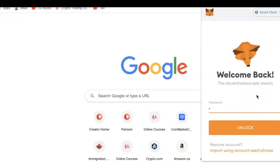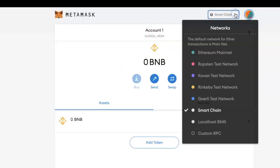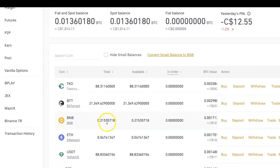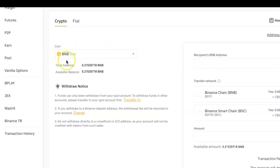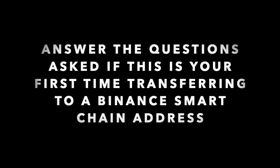I'll log into my MetaMask wallet now and copy my wallet address — make sure it's the address of the Smart Chain network. To copy the address, just click on it. Once I copy the address, I'll go back to my Binance spot wallet and click on Withdraw beside my BNB. It will have picked BNB as the coin I'm withdrawing by default. I'll paste the MetaMask wallet address I just copied and select Binance Smart Chain as the network.